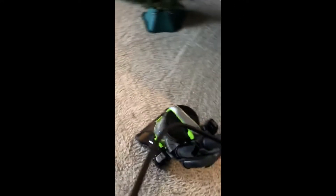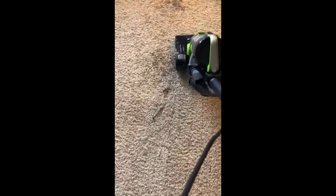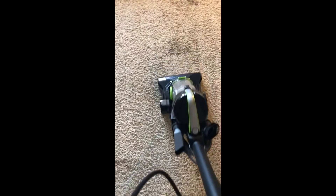So here's the mess that I need to clean — left over from our Christmas tree — and here's the new vacuum. Here we go.